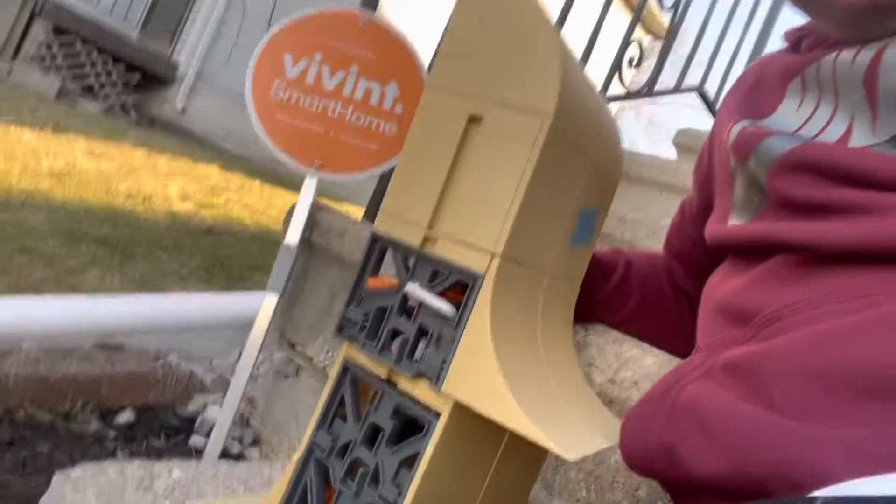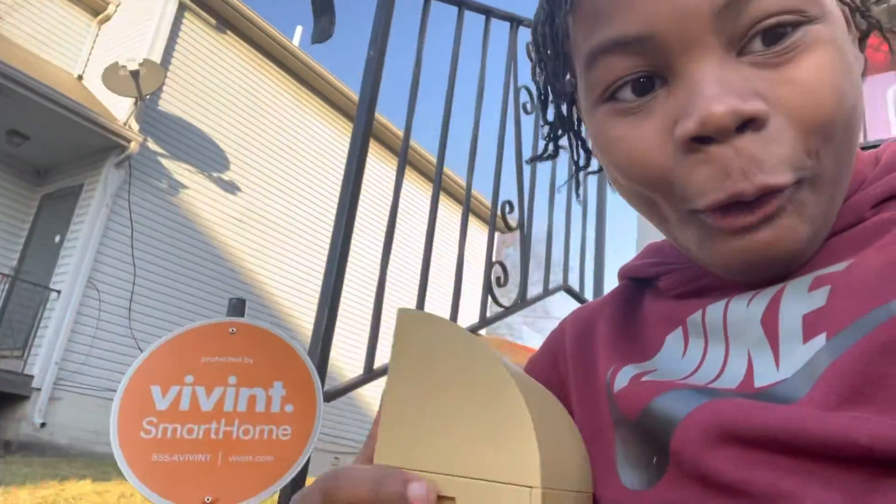What's up guys, it's your boy King Yoshi back on another video. I got the twist in my hair, but yeah, I got a Tech Deck today and I'm gonna show you guys what I can do with it.